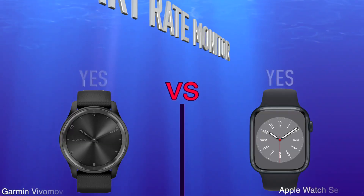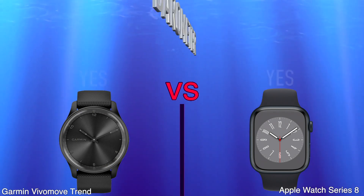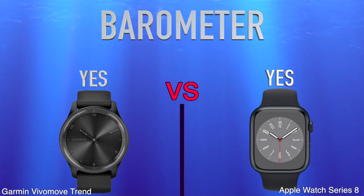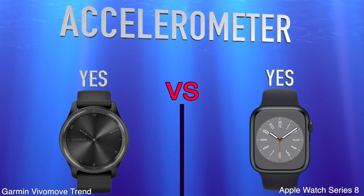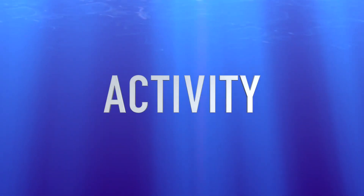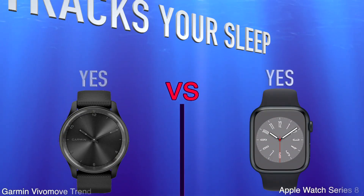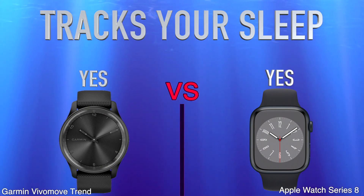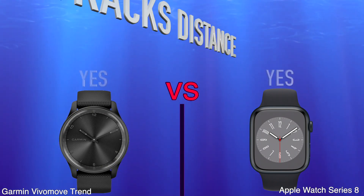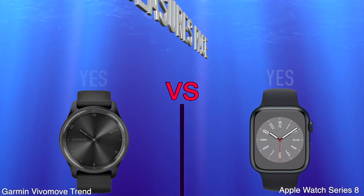Heart Rate Monitor. Barometer. Accelerometer. Activity. Tracks your sleep. Tracks distance. Measures Pace.